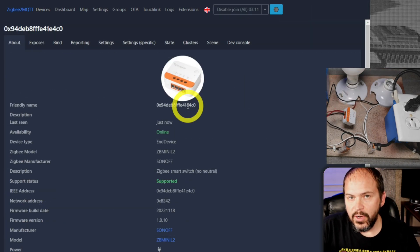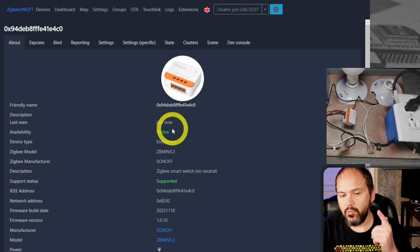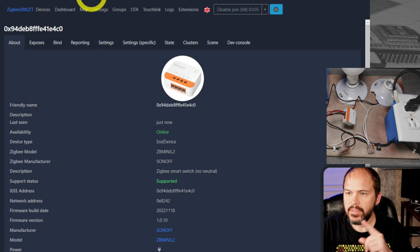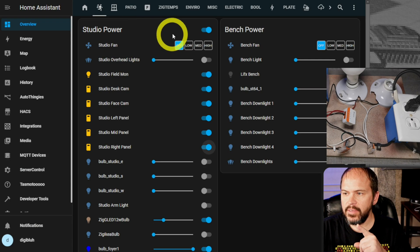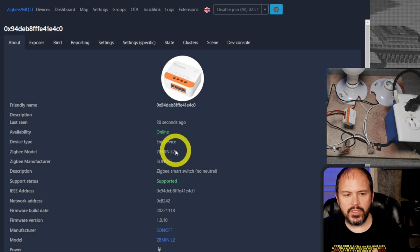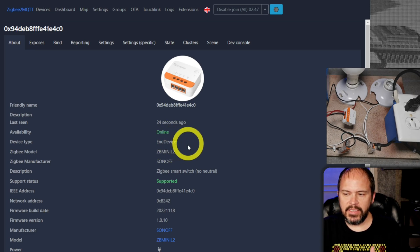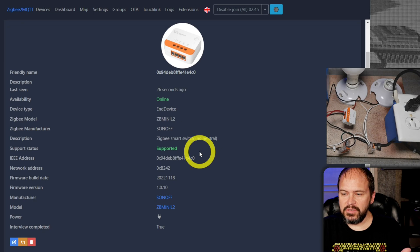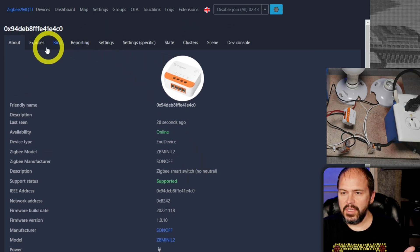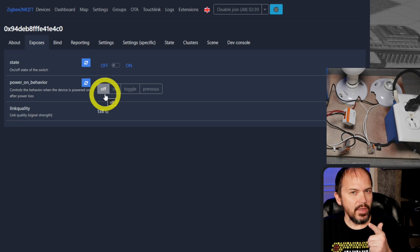It definitely works just fine with Zigbee2MQTT. Now of course it's not going to be a routing device — it's going to drive me nuts — because it's a no-neutral device, so it wants to sleep a lot. You'll just see it listed as an end device and there's pretty much nothing else to it.